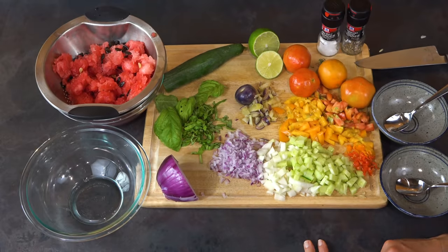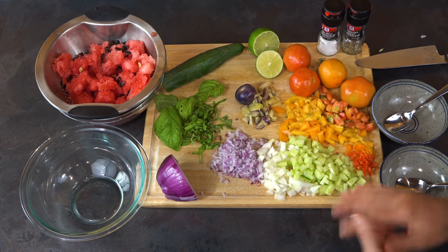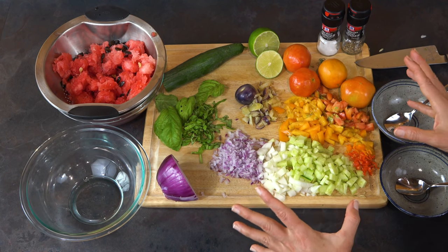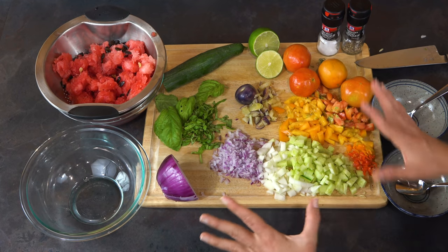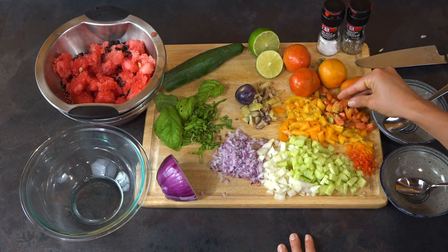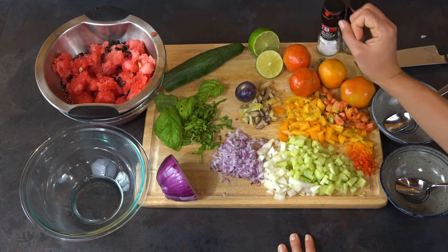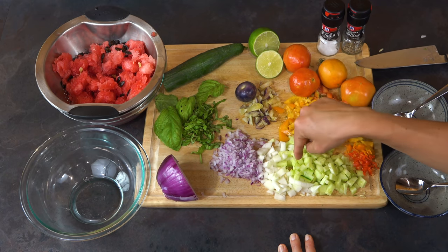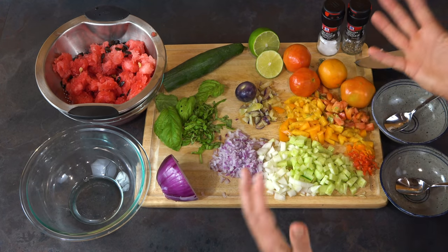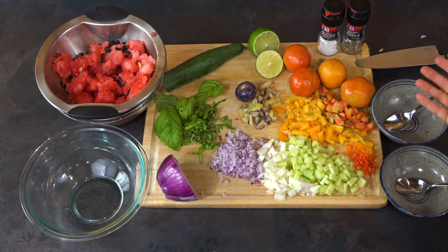We're making a watermelon gazpacho and it's simple — it should only take about 15 minutes to make. It is not cooked; it is a raw soup, very refreshing for summer. What we have is fine-diced vegetables. You can get creative with the vegetables you use, but I specifically like what we have here: heirloom tomatoes from our garden diced very finely, tomatillos — a purple variety — diced fine, a squeeze of lime, diced cucumber, red onion, and some basil. Of course we've got our watermelon. We've got a crack of salt and pepper.